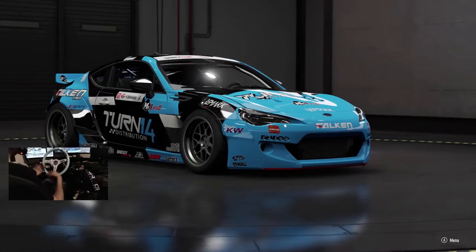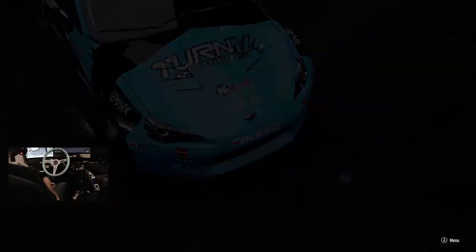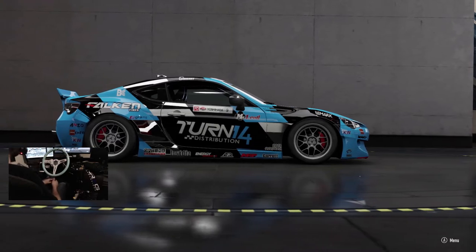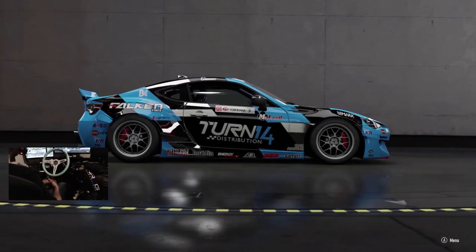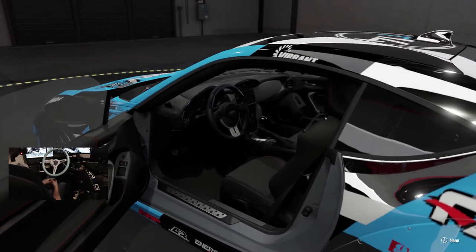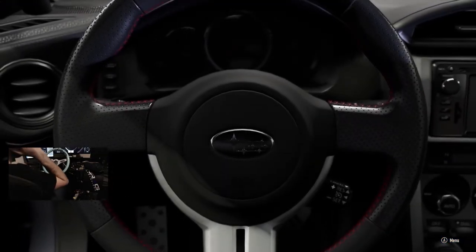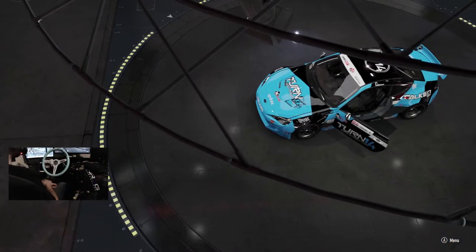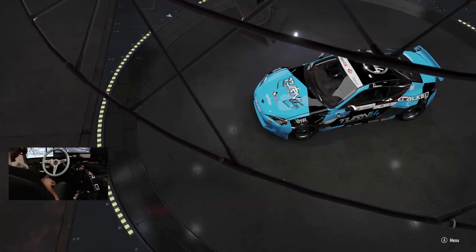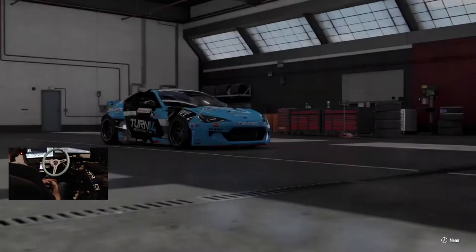What's up everybody, welcome back to the channel. I'm Evil Rabbit here on Forza Motorsport 7. We're staring down that beautiful Turn 14 Distributions Falcon Tires Subaru BRZ — Daijiro Hara's livery. It is not a V8 twin turbo, but we're here to get this thing sideways today. This is actually the Fast and Furious edition Subaru BRZ.